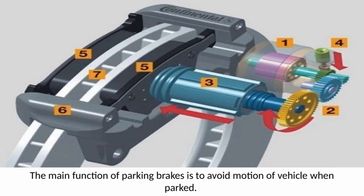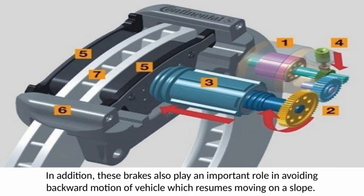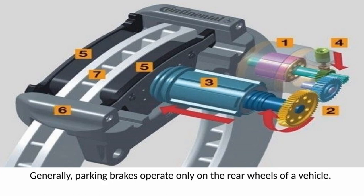The main function of parking brakes is to avoid motion of the vehicle when parked. In addition, these brakes also play an important role in avoiding backward motion of a vehicle resuming movement on a slope. Generally, parking brakes operate only on the rear wheels of a vehicle.